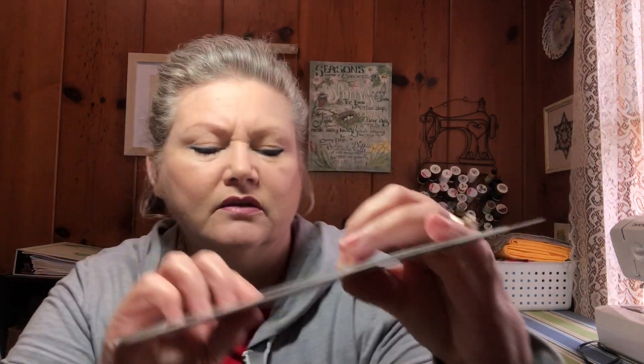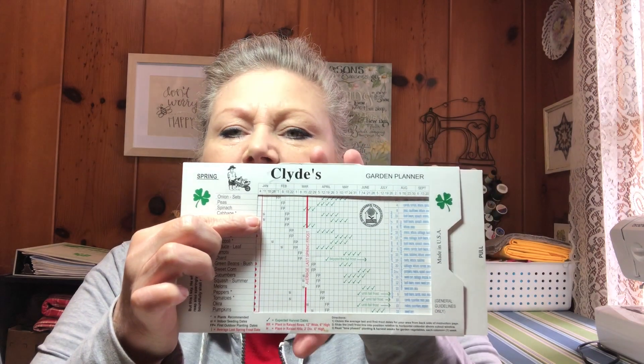It's going to tell you things like — let's take cabbage as an example. It says you need to sow indoors on January 11th, your first plant date would be February 15th, and your first harvest would be April. You can see it goes across and tells you your sow indoors date, your first planting out date, your frost date, and then when your harvest would be.